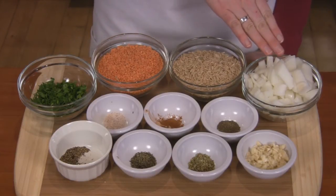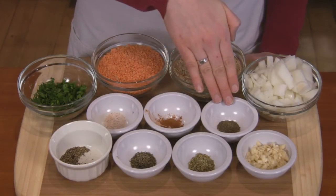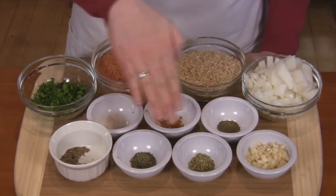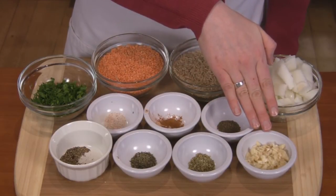You'll also need one cup of diced onion, a quarter teaspoon of sea salt, a quarter teaspoon of ground cinnamon, a quarter teaspoon of whole celery seeds, half teaspoon of ground black pepper, one teaspoon of dried thyme, one teaspoon of dried oregano, and six garlic cloves minced.